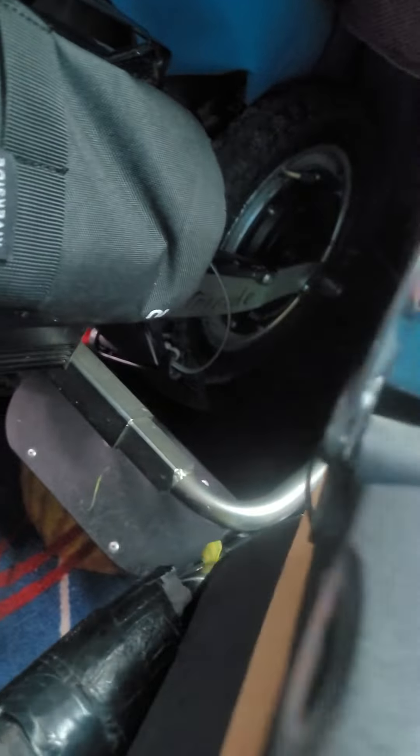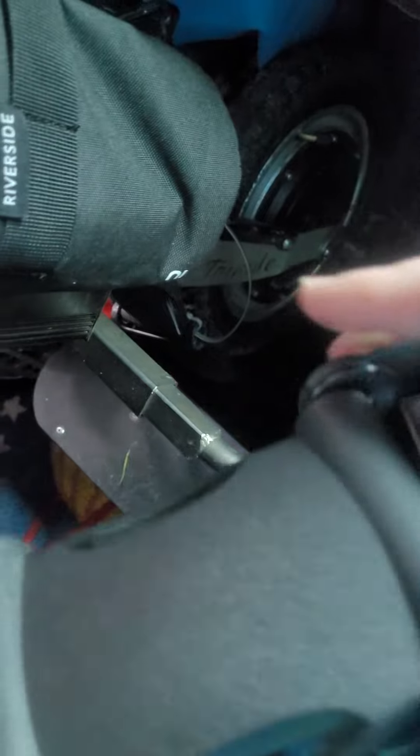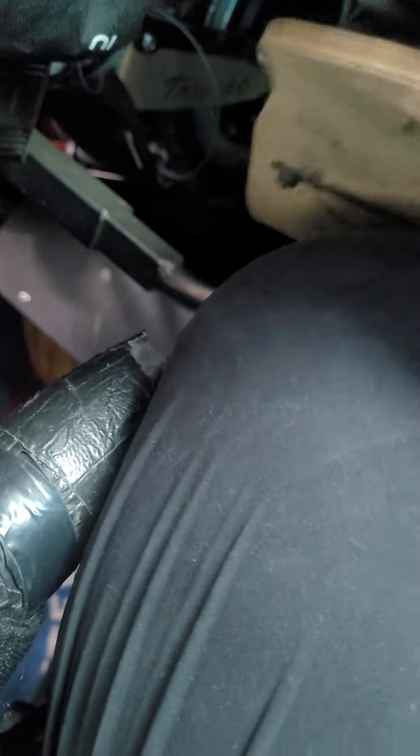As you can see, it comes in sections like this, so you can just use what you need. I've only used this section and the one before, and I flip that round. It comes with little brackets so you can attach it and have it firm, or you can just use cable ties. It's also got different brackets to attach to the back of your seat so it goes behind your seat and extends out.